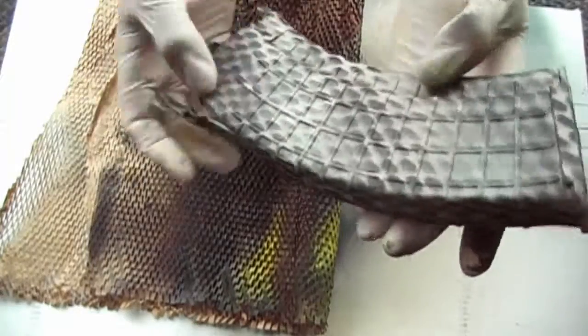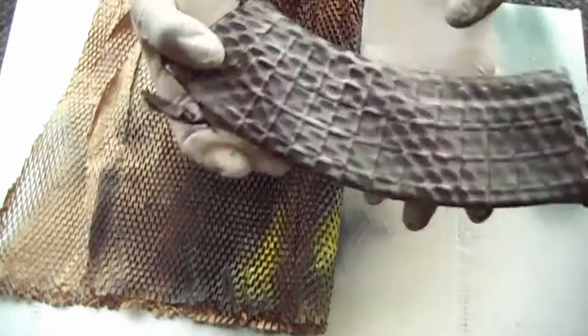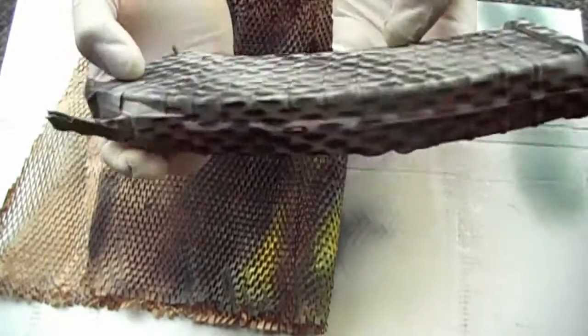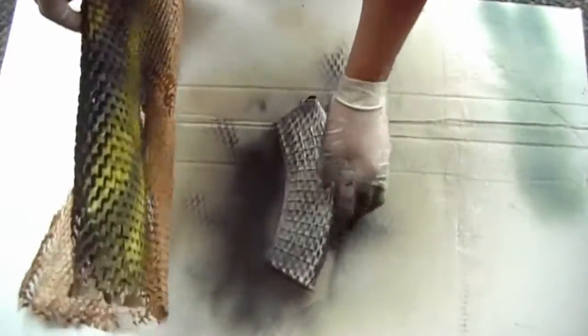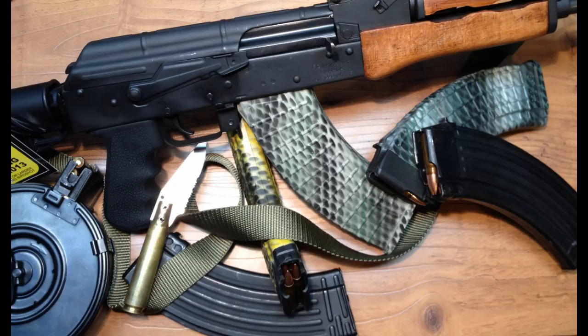There we go guys, tell me what you think — if you think it looks cool, if you think that's a pretty cool idea, let me in on your thoughts. That's all I got guys. Later. It looks even better.